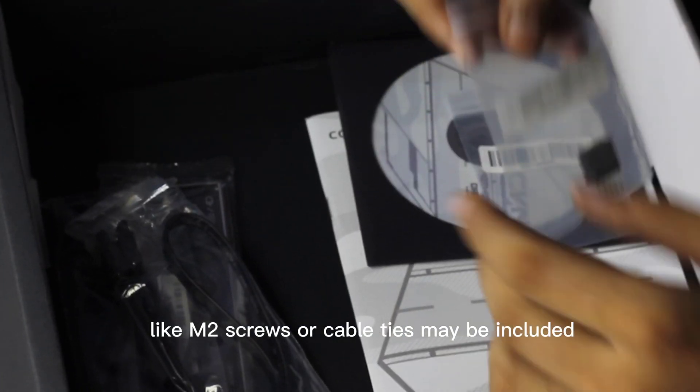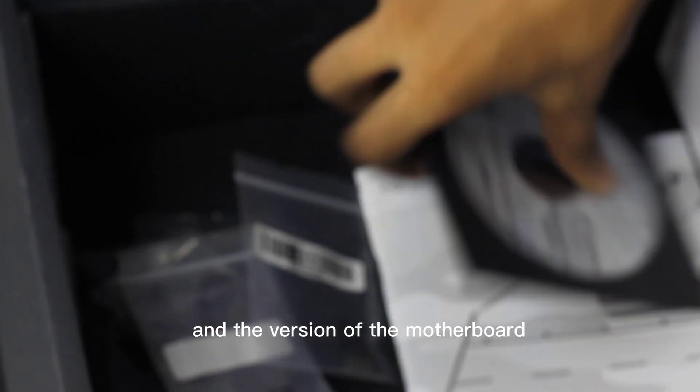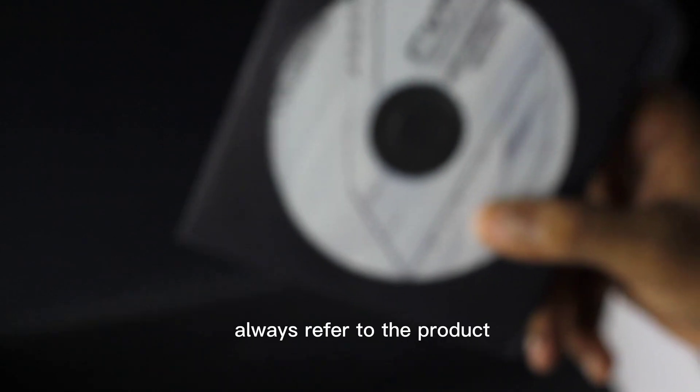Sometimes additional accessories like M.2 screws or cable ties may be included. Please note that the specific contents may vary slightly depending on the manufacturer and the version of the motherboard. Always refer to the product documentation for details.